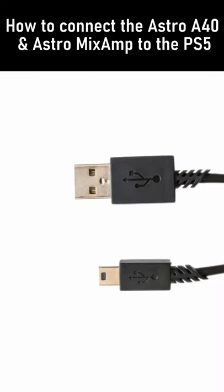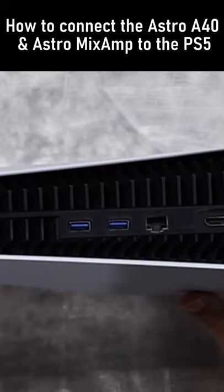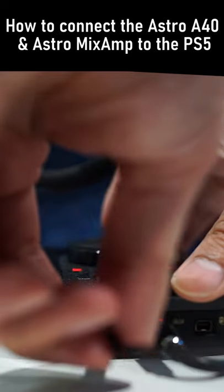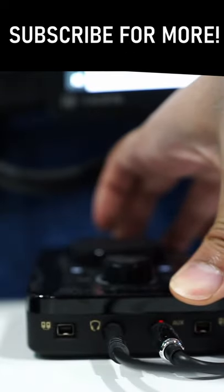Plug the Astro Mix Amp USB cable from the Astro Mix Amp to the PS5, and lastly plug in the wired headphones into the Astro Mix Amp. Hope that helped and enjoy.